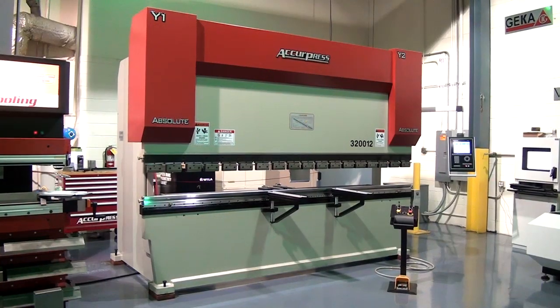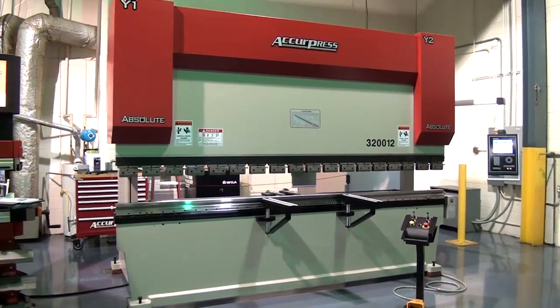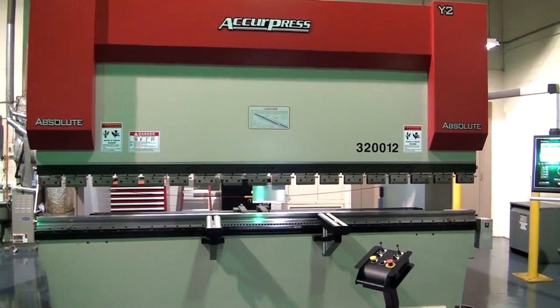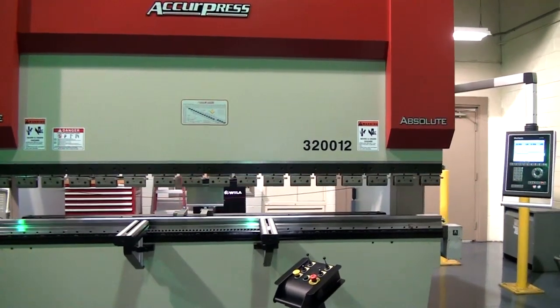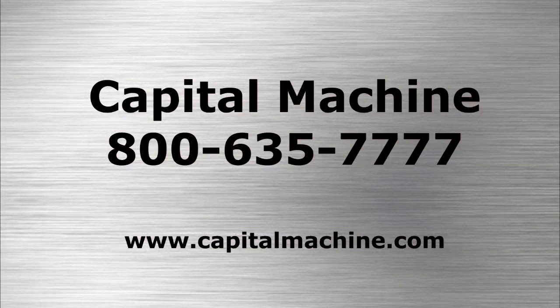This machine, combined with the service, training, and after-sales support provided by Capital Machine, will give your company a competitive advantage. To find out more about the Absolute Press Brake, call Capital Machine at 800-635-7777.